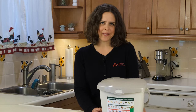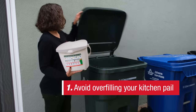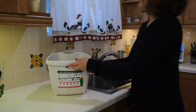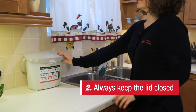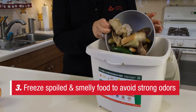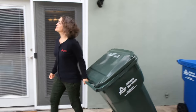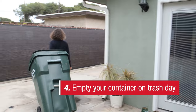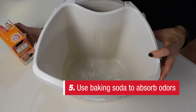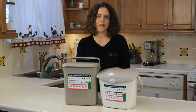Here are some additional tips to keep in mind when using your kitchen pail: avoid over-stuffing the pail and empty the contents as often as necessary. Always keep the lid closed to prevent fruit flies. You can also place it in the freezer — avoid strong odors by freezing spoiled and smelly food like meat, bones, and dairy. Empty your pail into the organics container on trash day. Lightly sprinkle baking soda on the bottom of the pail to help absorb odors.